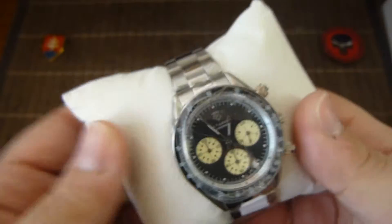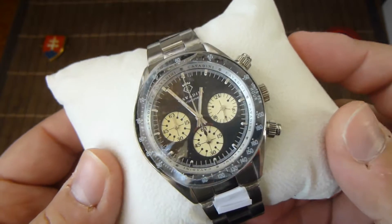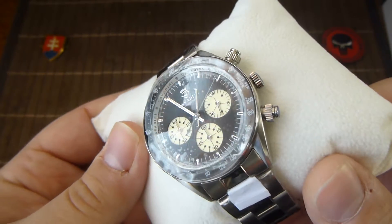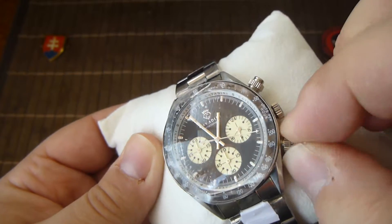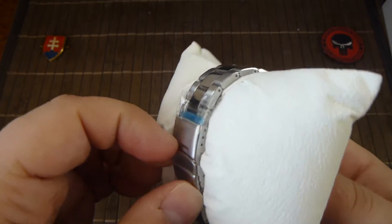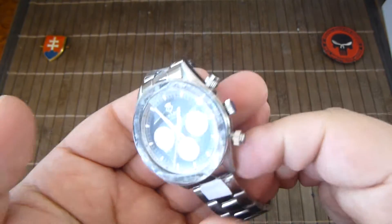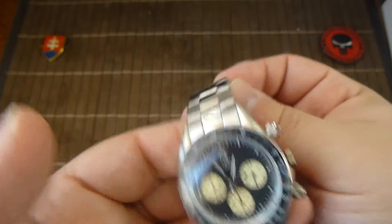Firstly, when you are considering the design, I would say this falls in the category of homage watches, because this is a vintage Rolex Daytona Panda style with not fully functional screw-down pump pushers — they are functional but you cannot screw them down.